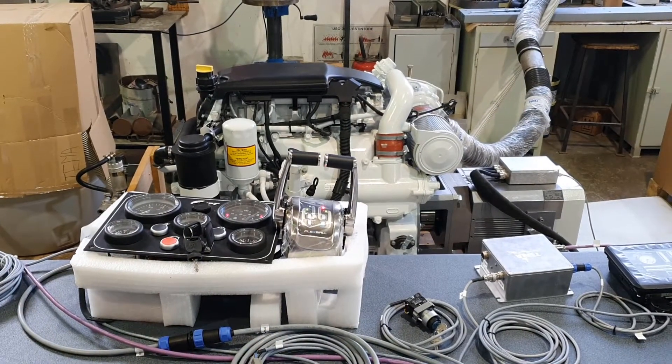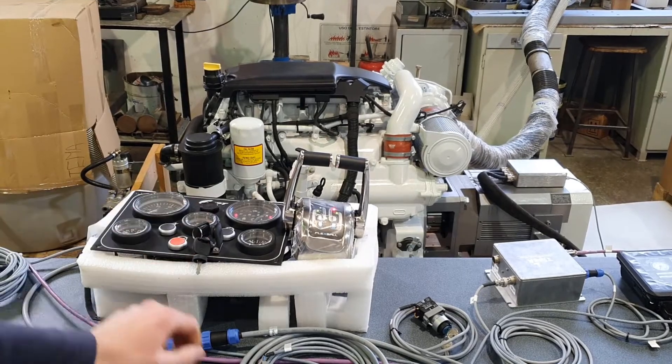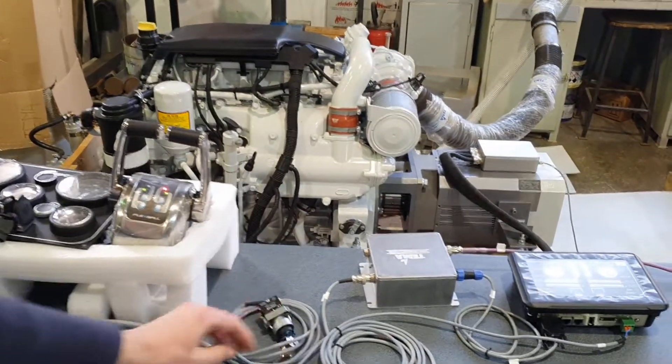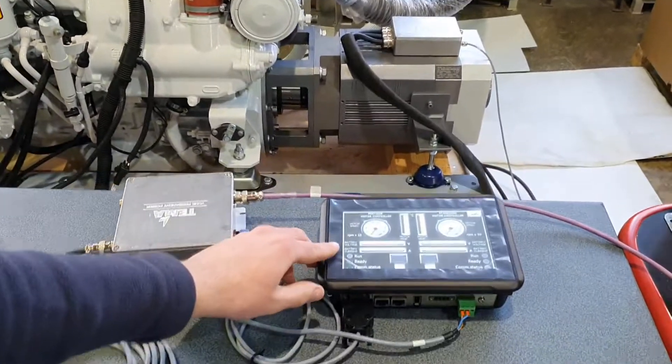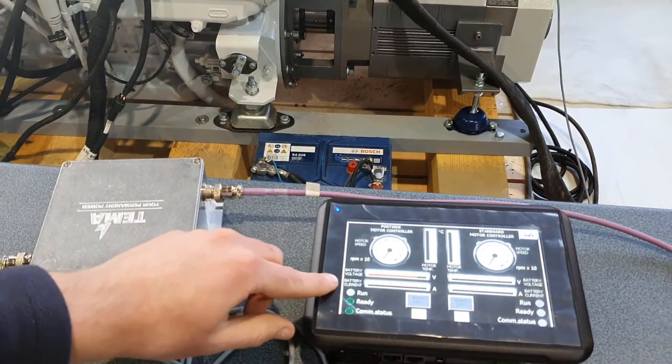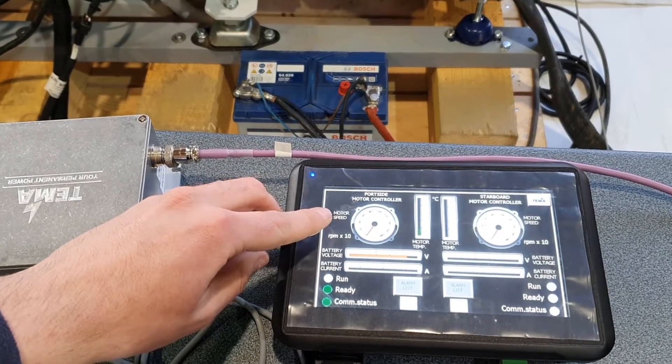To drive electric, make sure the ignition key is on the first step. And now we can turn the TEMA key switch. At this point we start to see our parameters such as battery voltage, battery current, motor temperature, and motor RPMs.